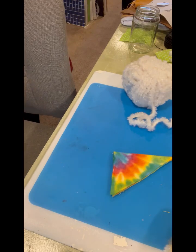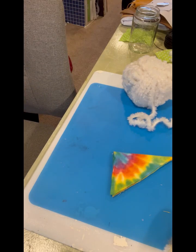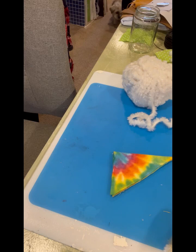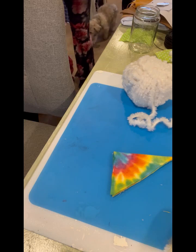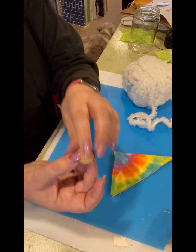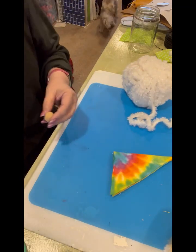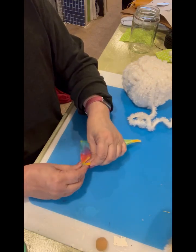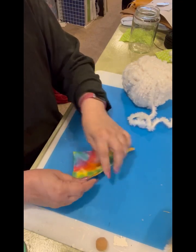I'm going to run and get a nose because I didn't bring one over. For some reason I can't get to my pom-poms. Some people use wooden beads, I use flesh-colored pom-poms, other people use nylon that they stuff and make noses out of. You can use whatever you want.